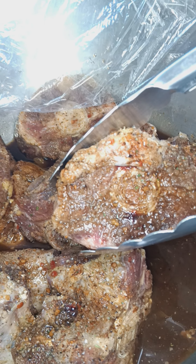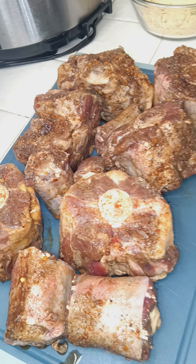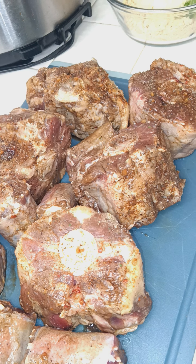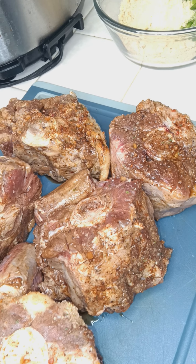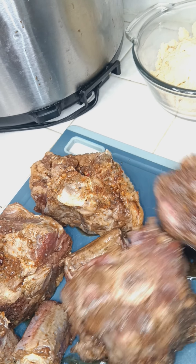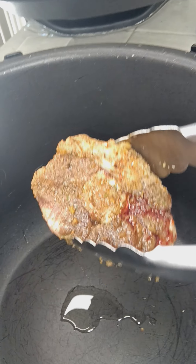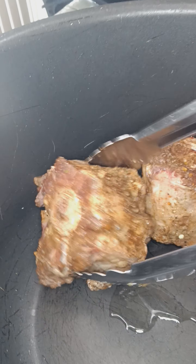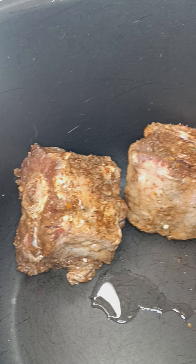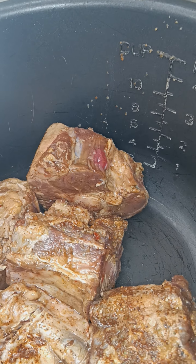Now we're about to take these off the marinade. That's where we're at — 24-hour marinated. You already know I mixed them up late night. Start searing them up. I'm trying to add my bigger ones in first. I'm doing the cast iron skillet.